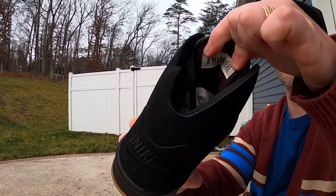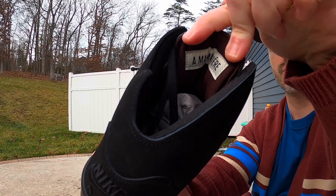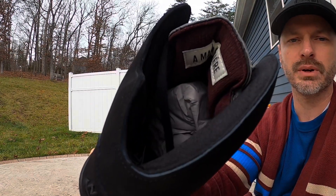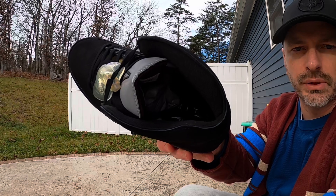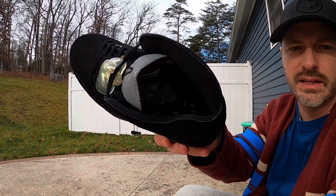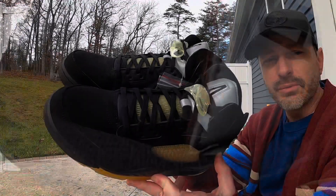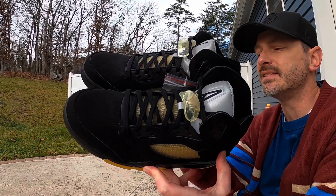The back of the tongue is burgundy to match those accents down on the midsole. On the left shoe it's got A Ma Maniére Air branding and on the back of the right shoe it's got Jordan's signature. The sock liner and insole are both black, and the insole has white Nike Air branding stitched on it.